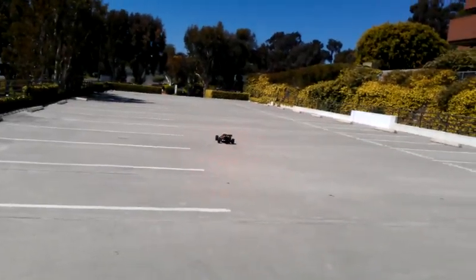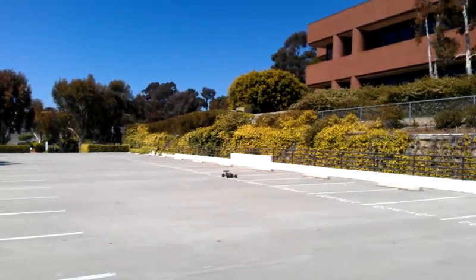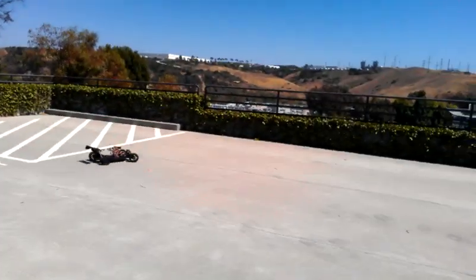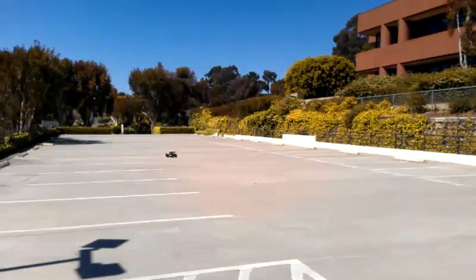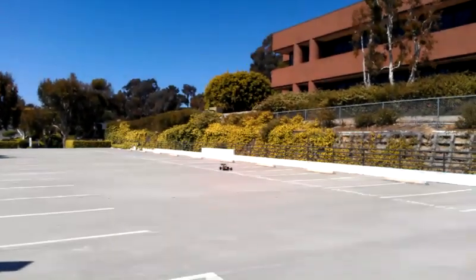The laser scanner in about 10 seconds will point forward, right there, looking for the wall, sees the wall, turns around, goes the other way. And the whole time the remote control is sitting on the truck. Thank you.